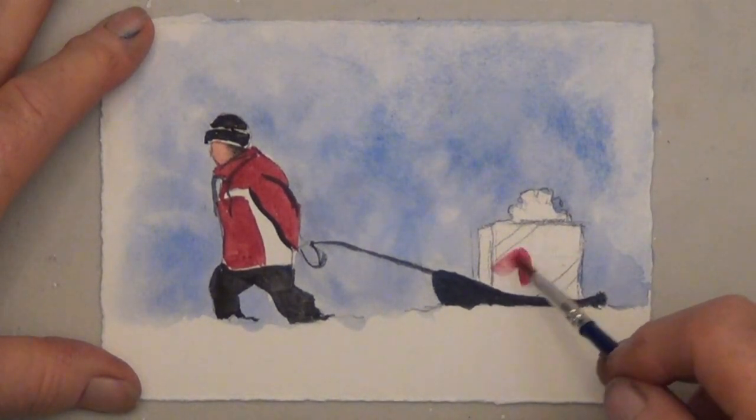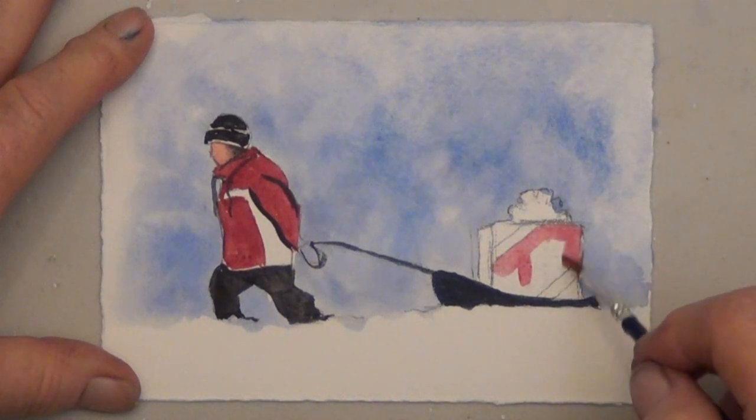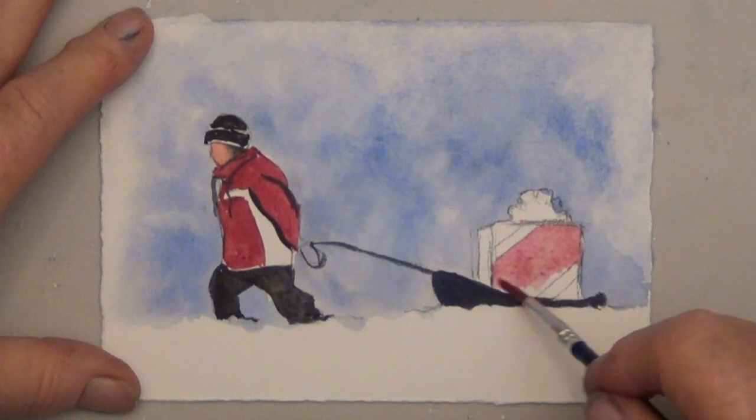I want to make the present red also, but I don't want it to look exactly like the coat, so I water the red down so it's very light.